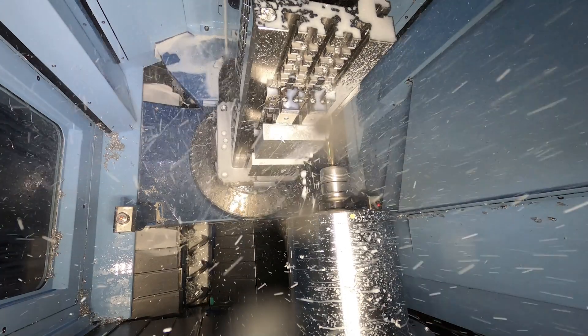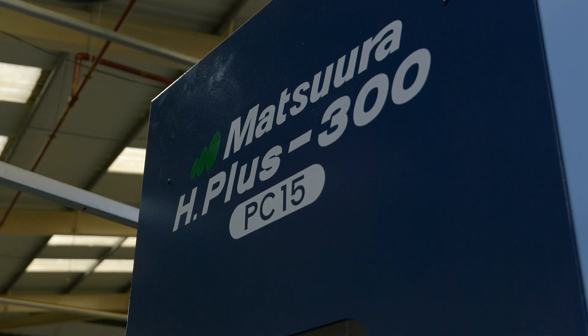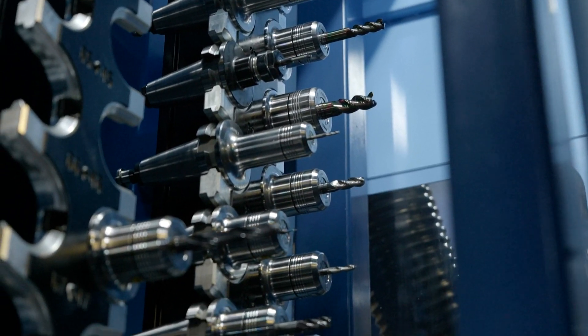Previously I'd be coming in and having to run the machine, essentially standing at it for long periods of time because the time between opening the door and spindle time was around 40 minutes. Now, having the tombstone set up, I can set up within about two hours of the day the entire day's worth of work, then walk away and carry on doing other jobs on the other machines while this reliably runs in the background.